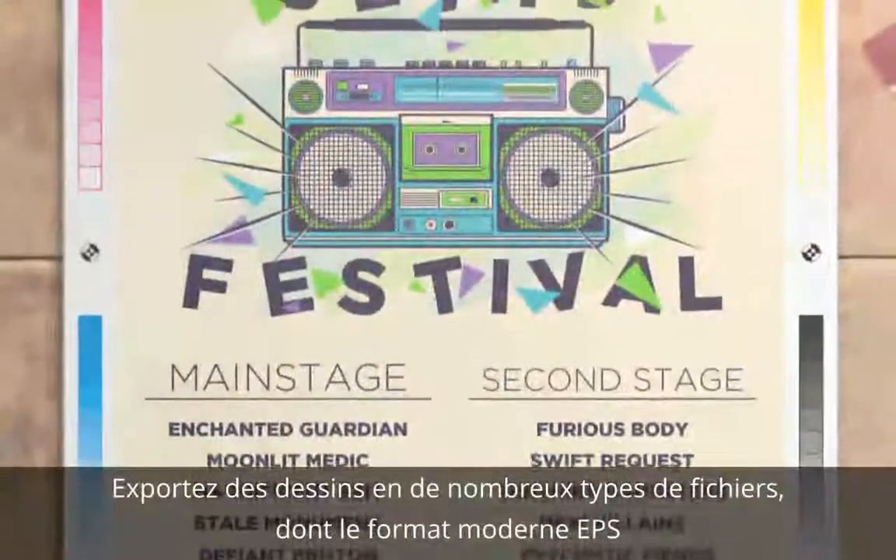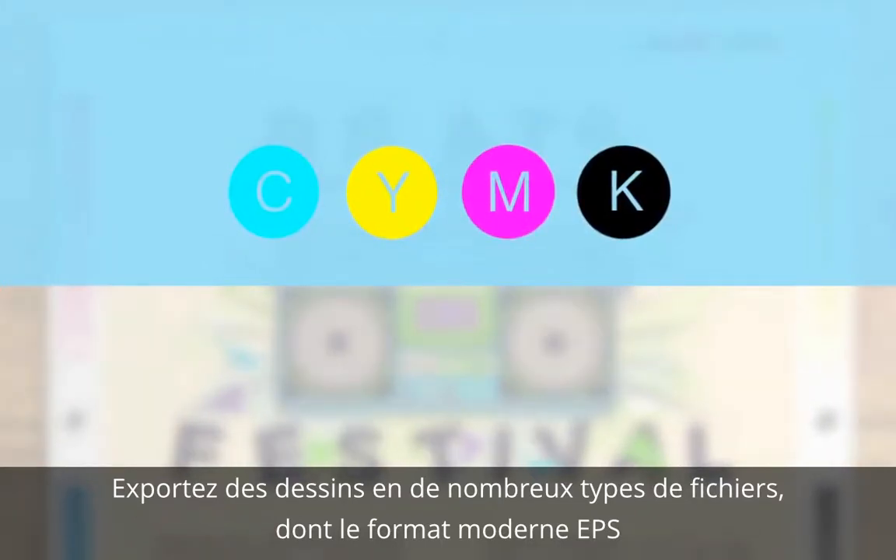You can now export your drawings in a native EPS file format for greater compatibility with other design software. Plus all the effects you use are now exported in CMYK, perfect for professional printing.